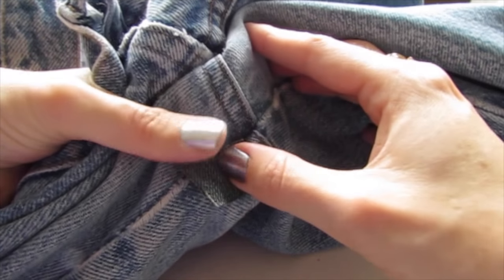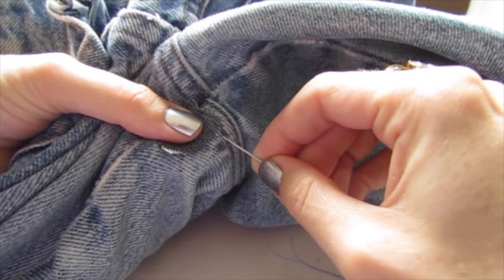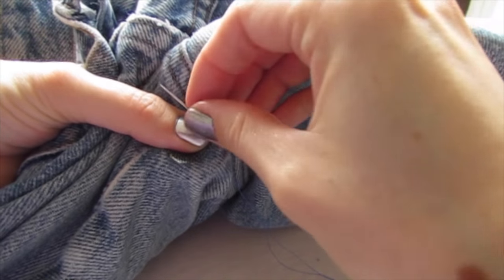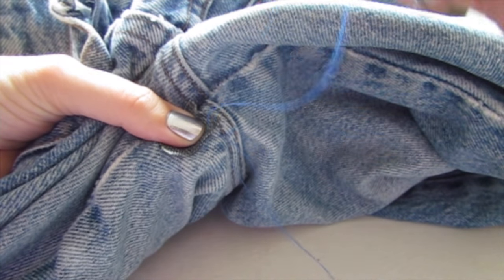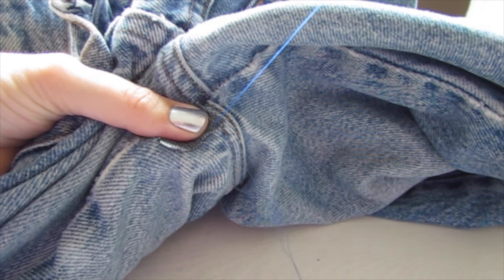You can just hold it in place with one hand. Grab a threaded needle with your other hand and just go in through the pants and into the patch a couple times through the same holes. It's a backstitch and that's what secures your thread in place.